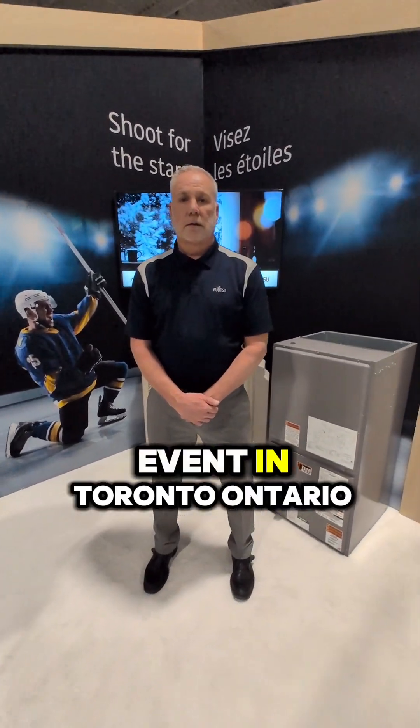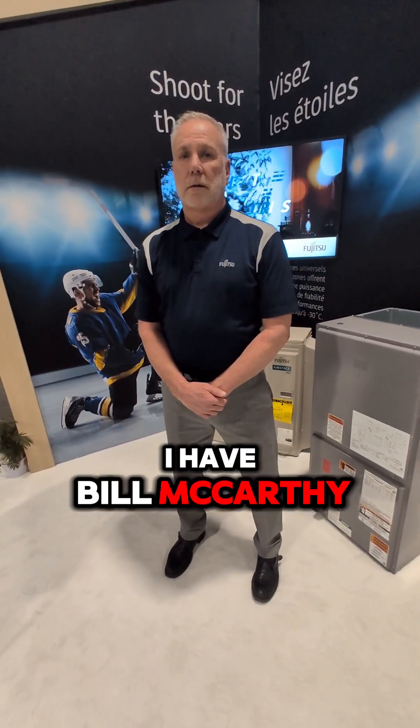We're here at M-Power. This is a master event in Toronto, Ontario. I have Bill McCarthy from Fujitsu.